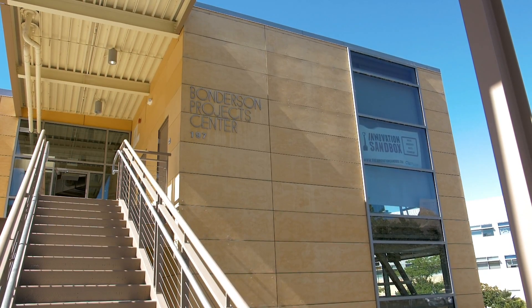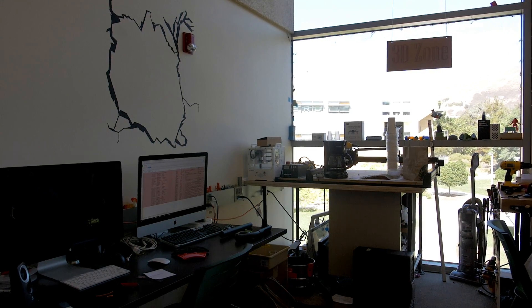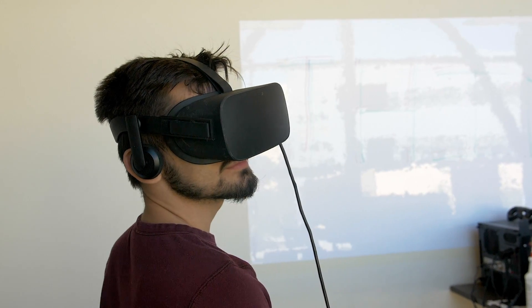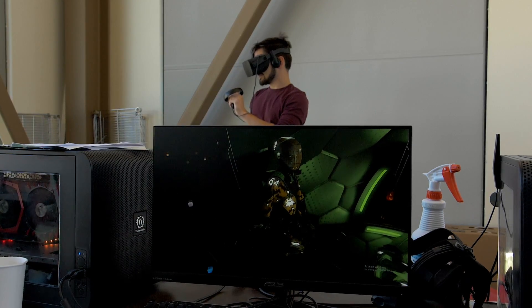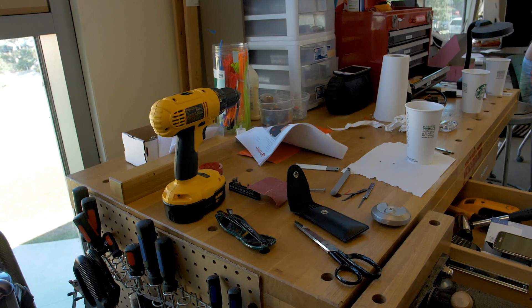The Innovation Sandbox is different from every other student organization and club because we serve the students of the University. We help them put together their projects, work through their designs, prototype things faster and more efficiently, and learn from their mistakes sooner.